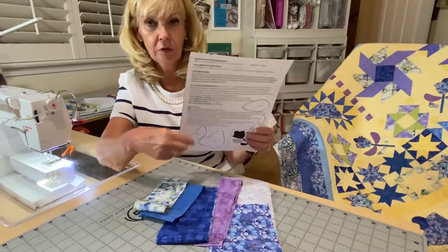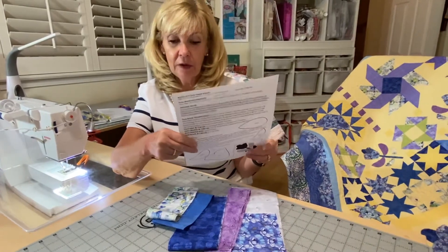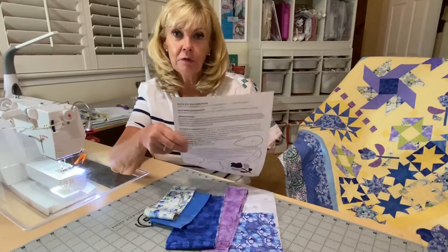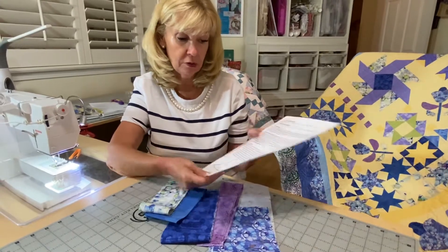I'm not going to go through cutting out all the applique pieces and all those templates and everything like we did last month, because I've already done it. So if you need a little refresher, just look at the videos from last month. This is raw edge applique.